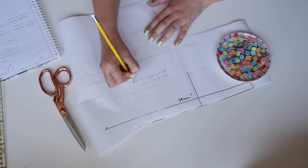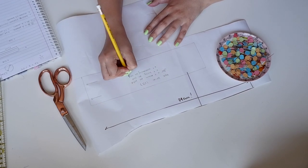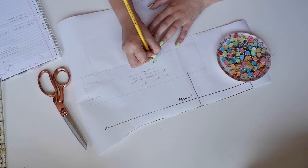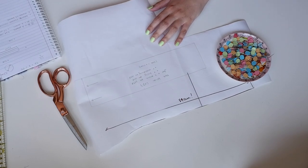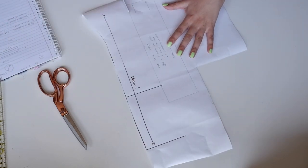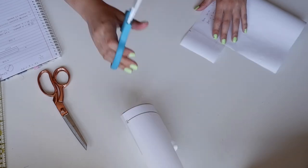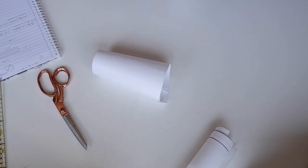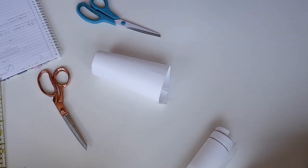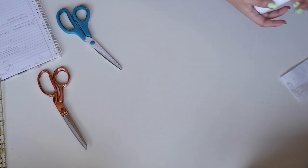I drafted my own pattern by measuring my head and deciding how big I wanted the pillbox to be and where I wanted it to sit. I came up with how big the circle's circumference needed to be, and knew that the sides of the hat had to match that circumference. I made it so I could cut it on the fold to save on paper, added seam allowance to one side, and made it seven or eight centimeters high - that's five centimeters plus seam allowance, so about two inches.